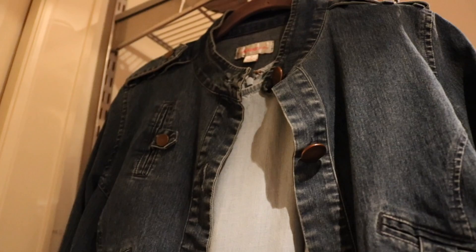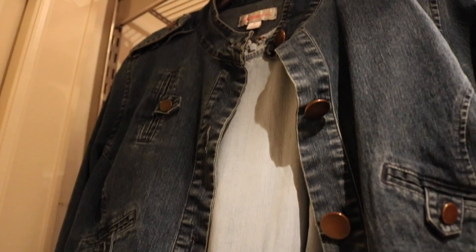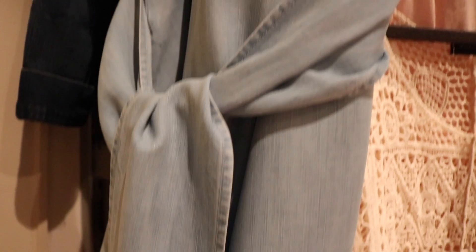The first thing I decide is what I'm going to wear on the plane. A couple of things are really important to me: number one, I need some type of jacket or sleeve because I get really cold on a plane. Secondly, it's got to be loose and comfortable — no tight waistbands, no pinching fabric.